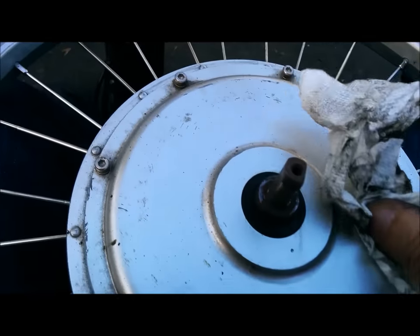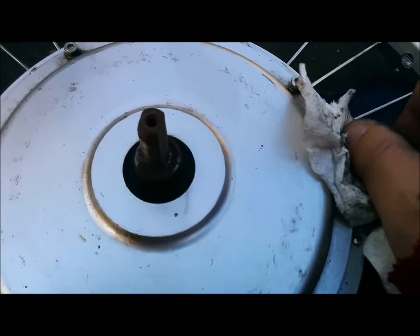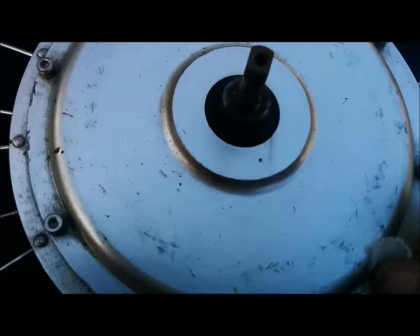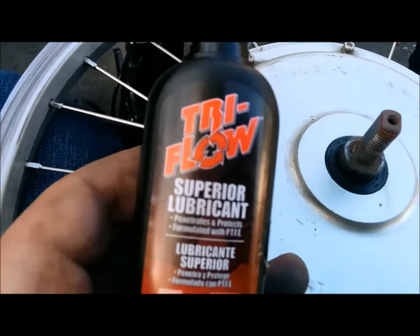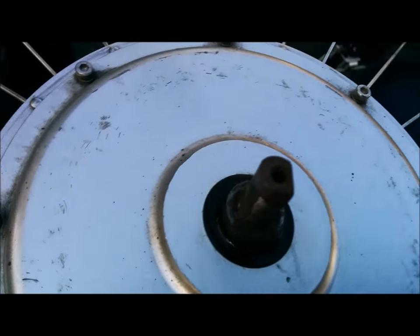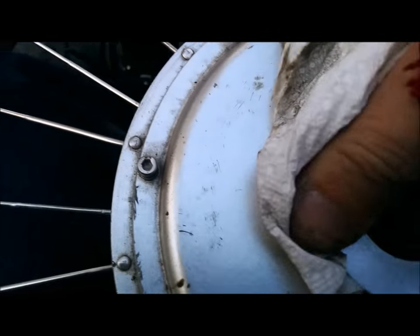Right now I'm just wiping down any dirt and grime on the hub, cleaning up the tire a bit, and checking the spokes. Getting a nice clean hub. I also use some Tri-Flow lubricant and go around the hub, then clean that off.